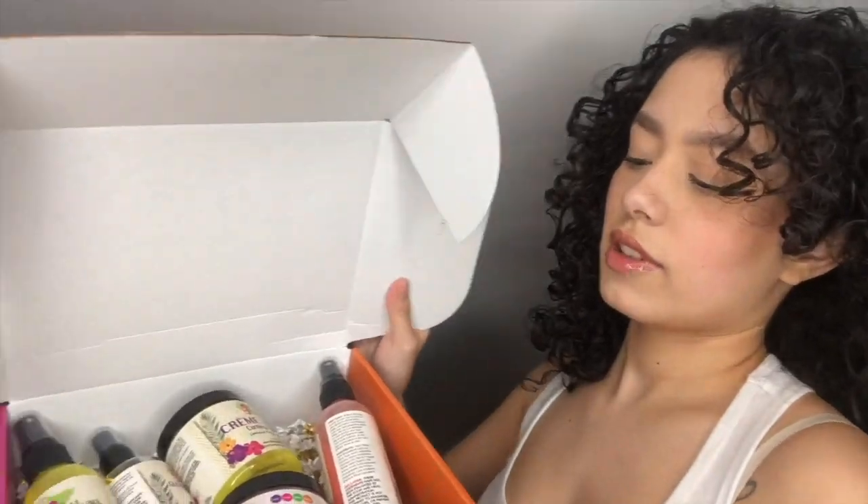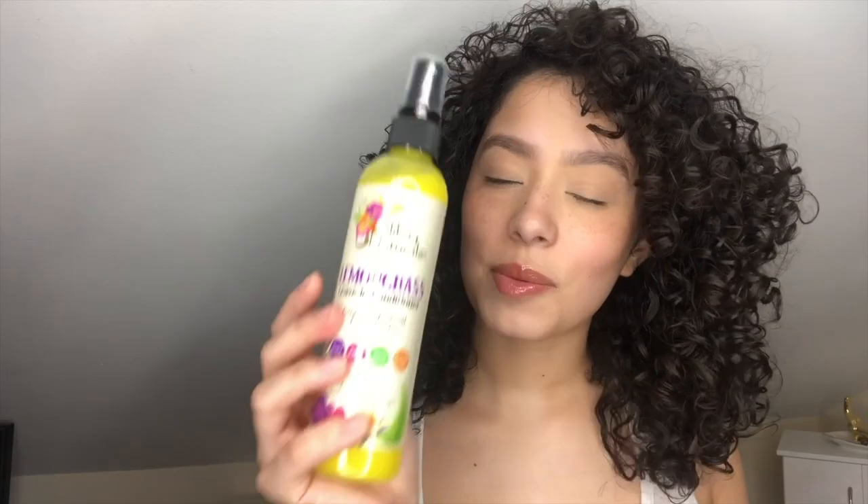I was able to use every single product they sent me. Just to let you guys know, none of these products have silicones, parabens, or sulfates. This company is also cruelty-free. If you love definition and shine, I would definitely recommend these products. The leave-in conditioner was definitely lightweight like it said — it literally felt like water going into my hair, but it did hydrate my curls and they are bouncy. The Creme Brulee Curl Delight was also very lightweight and defining — I feel like it can even be used by itself. When I put it in my hair, I didn't have excess on my hands; it just really soaked in.